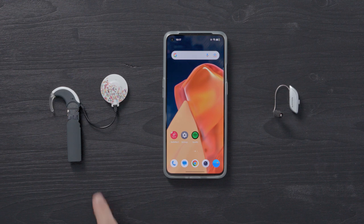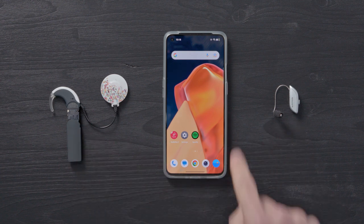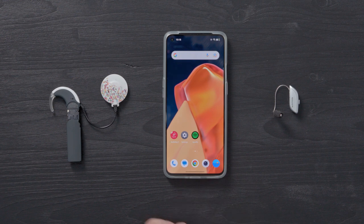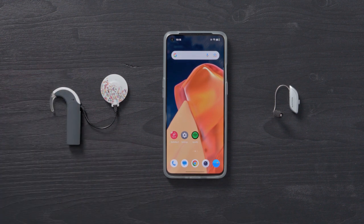Make sure that both your AudioStream and hearing aid are turned off. Enable Bluetooth on your smartphone and switch on AudioStream. AudioStream will connect to your phone automatically.